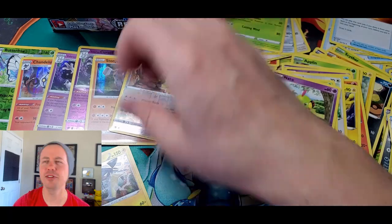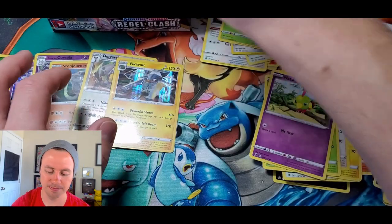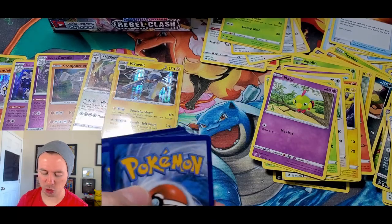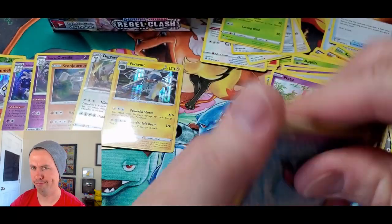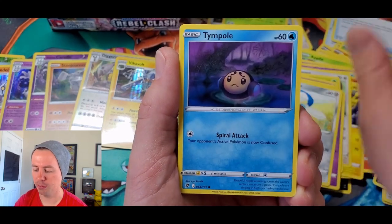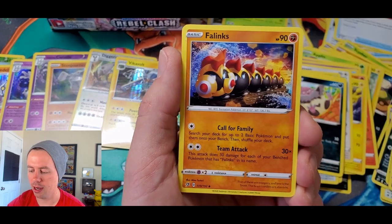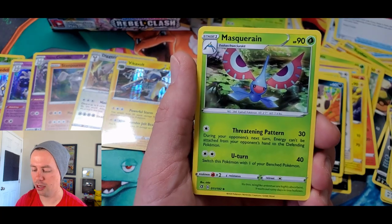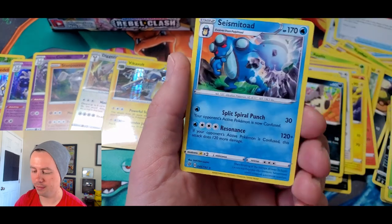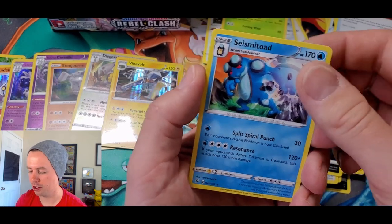I don't know what I like saying better — Vikavolt. It's probably Vikavolt, I don't know. Moving on — Galarian Farfetch'd, Hone Edge, Temple, Wailaby, Darkness Energy, Twin Energy, Phalanx, Masquerain, Carkol reverse holo uncommon, and a Seismitoad. Seismitoad's back — look at the size of that backhand, my goodness gracious me.